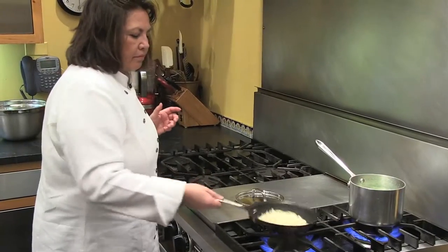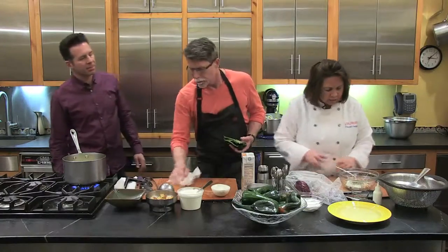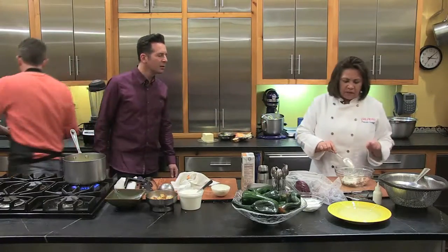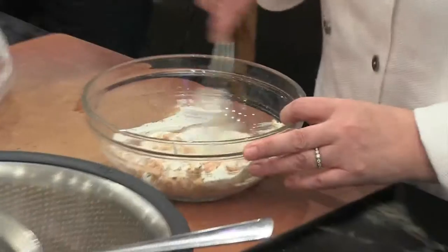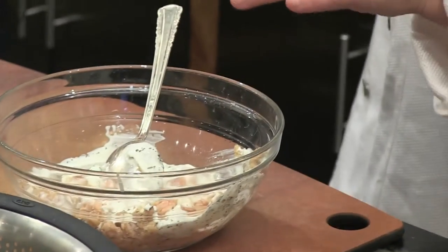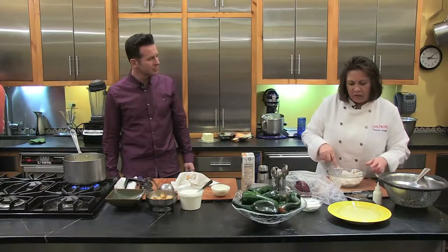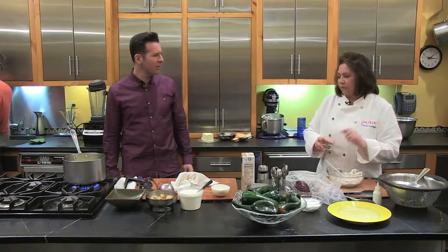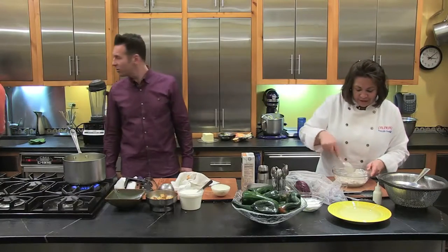Priscilla is finishing toasting her almonds. She's also put canned tuna in a bowl with a little bit of Mexican cream — you can use Mexican cream or crème fraîche — and she's seasoning that with Herbes de Provence.